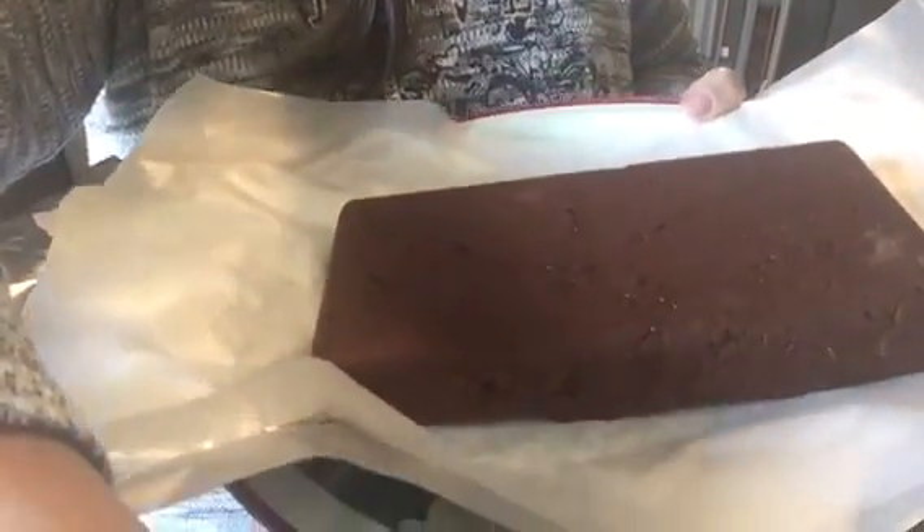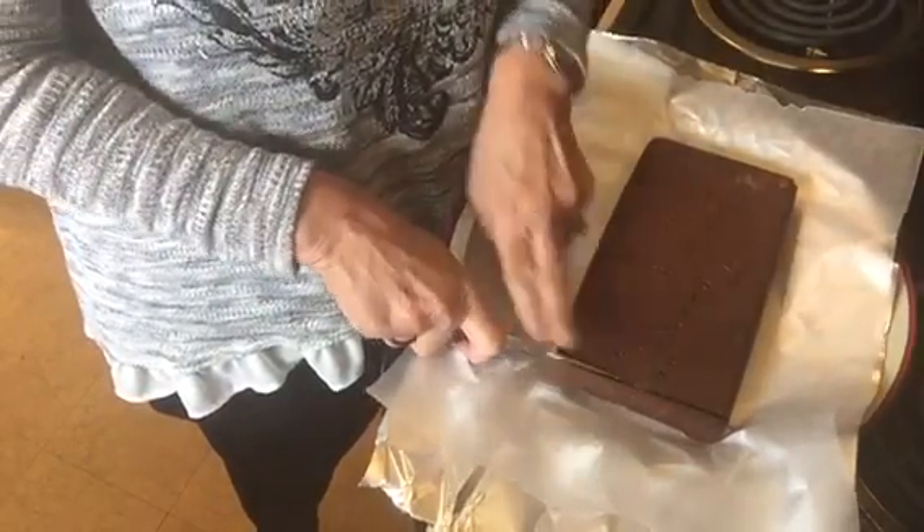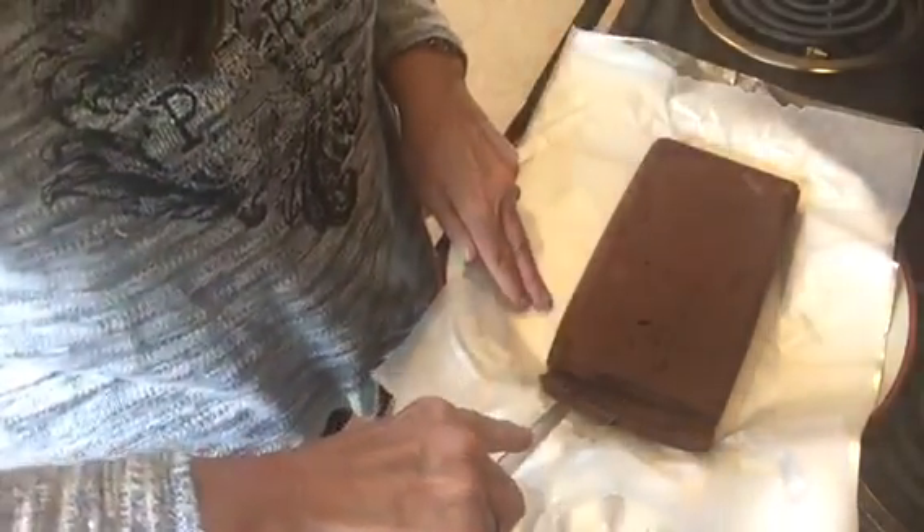Our chocolate fudge has finished. I've turned it out onto a sheet so you can see it, and I'm going to cut a piece and taste it. It hardened beautifully — it's very firm. That is good, that is really good! It's creamy and chocolatey and very very good. I hope you give it a try and that you like it. Thank you so much for watching, Merry Christmas, and I'll see you soon!